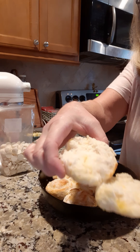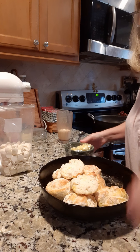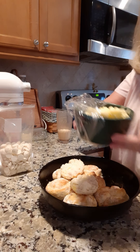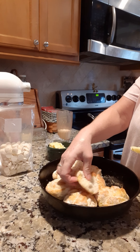Now look at this good biscuit here. Real quick, we're gonna put some of this homemade butter on it — this is my butter from yesterday, the homemade butter. I'm gonna have to holler over top of that smoke detector!